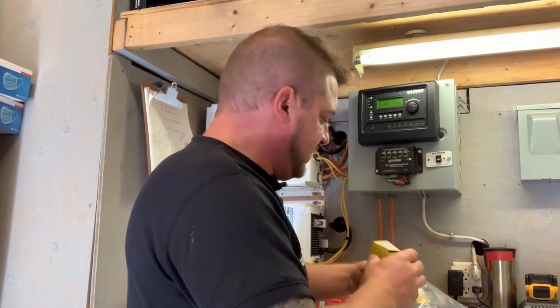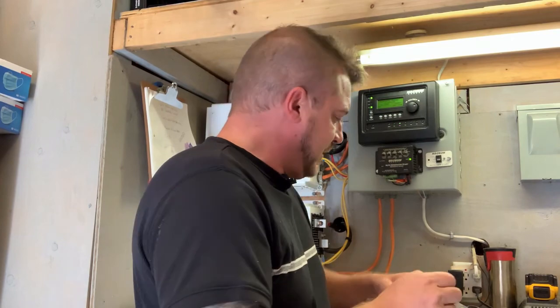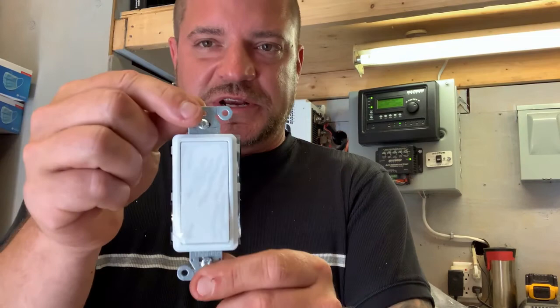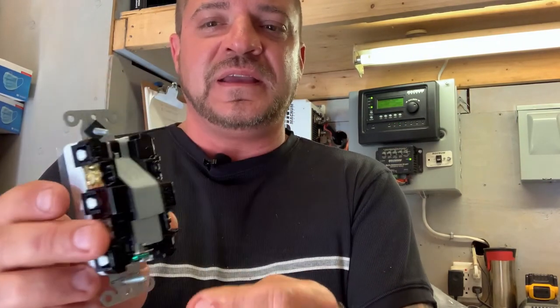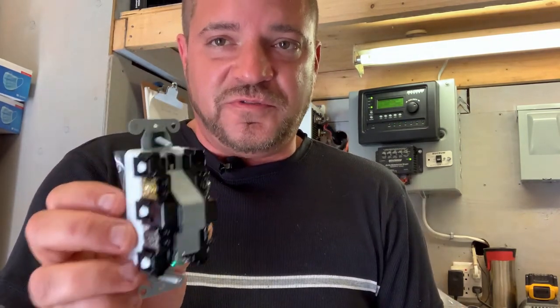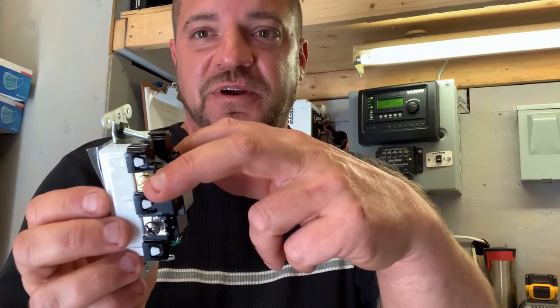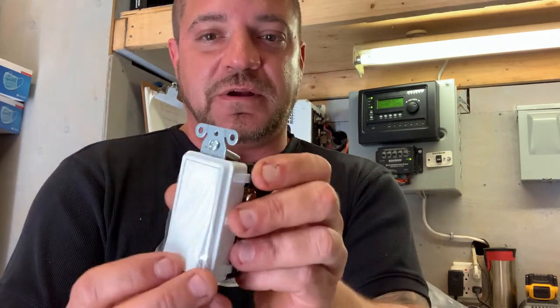Now let's move on to some bigger stuff. Here's a four-way switch — this is a Decora style, but they also come in toggle. On the back you'll have line and load. This is for switching a 240-volt load, like a hot water tank — it can go up to 15 amps. You bring your 240-volt line in on this side and your load goes out on this side. It's important to get those correct and follow the wiring diagram on the back.